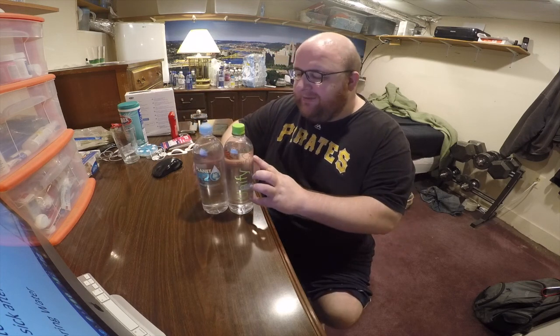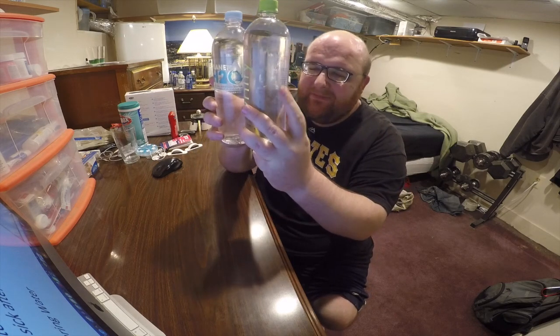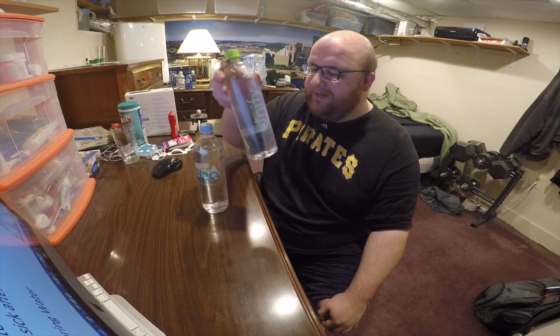They're both a little bit scratched up and foggy looking. In a previous video I was complimenting Salacious Drinks on how well they package their stuff with bubble wrap around each bottle — but that was because my first order was all glass bottles. My most recent order was these plastic bottles, and Salacious Drinks uses a little bit less padding for the plastic ones. So they're both kind of foggy and a little scratched up, like the plastic was rubbing together.